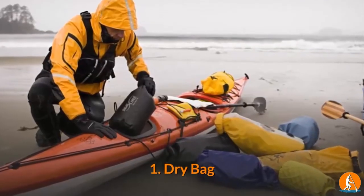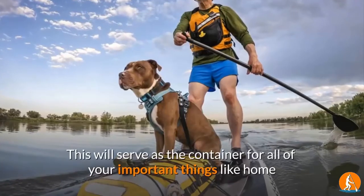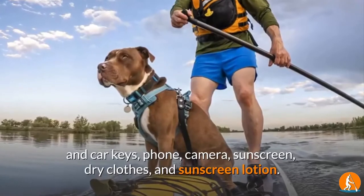1. Dry Bag. This is perfect for keeping all your items safe and dry while paddling. This will serve as the container for all of your important things like home and car keys, phone, camera, sunscreen, dry clothes, and sunscreen lotion.